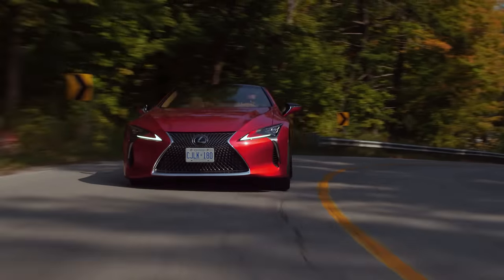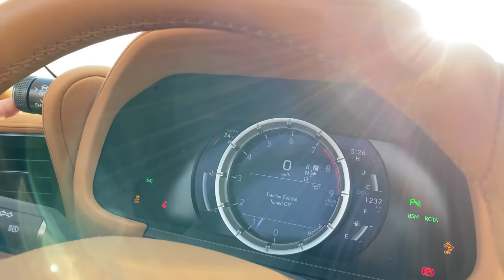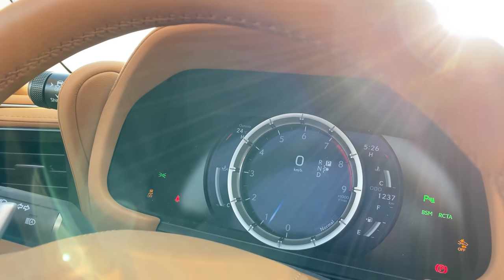Very easy to oversteer if you want, and it's very controllable. You have to have the traction control off, which you can only do at a full stop. And then the traction control warning is always on, which sucks — there's no way to get rid of it.